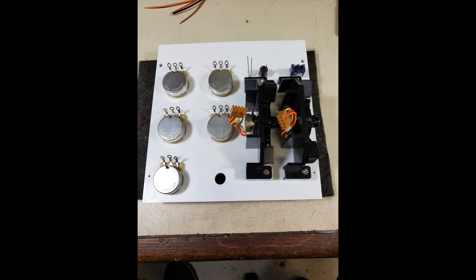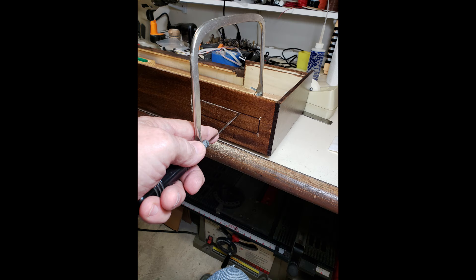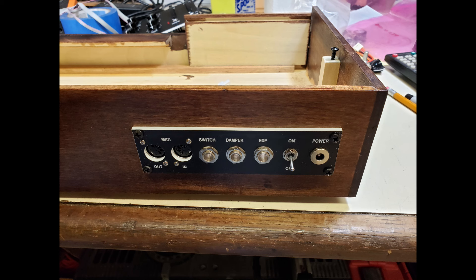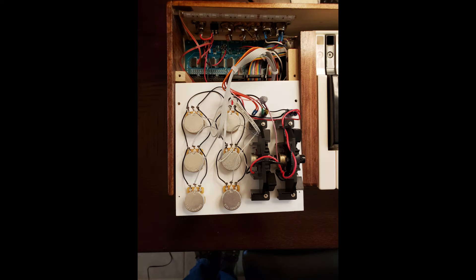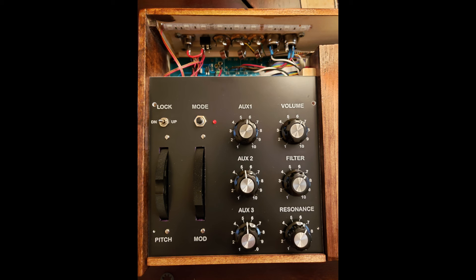The whole unit runs on 12 volts DC. Both boards support MIDI merge, so I put them in series: the Pocket Electronics board's MIDI out feeds into the MIDI in of the key-scanning board, and the key-scanning board's MIDI out goes directly to the MIDI output jack on the back of the case.